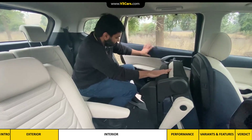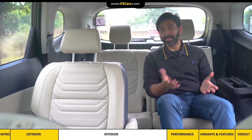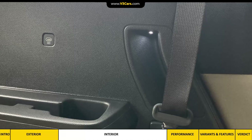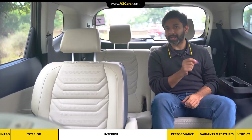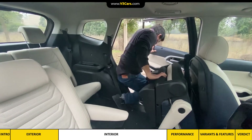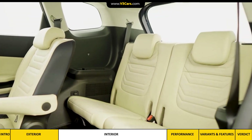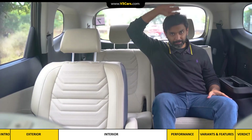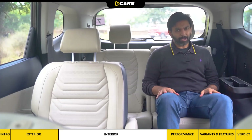Entry into the third row is not difficult because the floor is not high and the grab handle is conveniently positioned. The handle is backlit, though it's not easy to spot while entering or exiting. In the third row seat there is cushioning both on the base and back. The seat is generous in size, headroom is okay, and because of the adjustable recline angle, it is not difficult to sit comfortably.